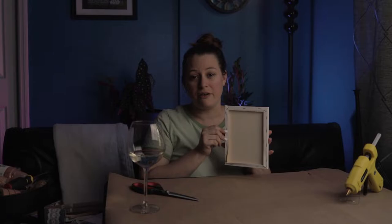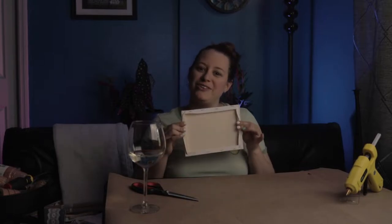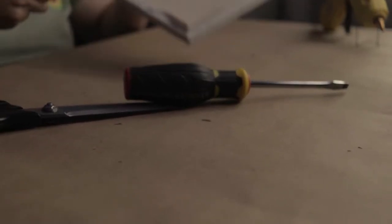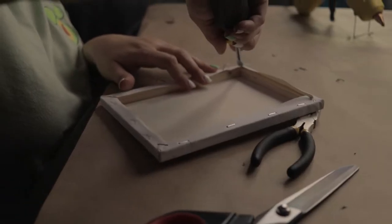So I picked up a couple small canvases from the Dollar Tree, and this is what we're gonna use for our ladder rungs. We're gonna take off the staples in the back to reveal the wood underneath, and I'm going to take the canvas off.